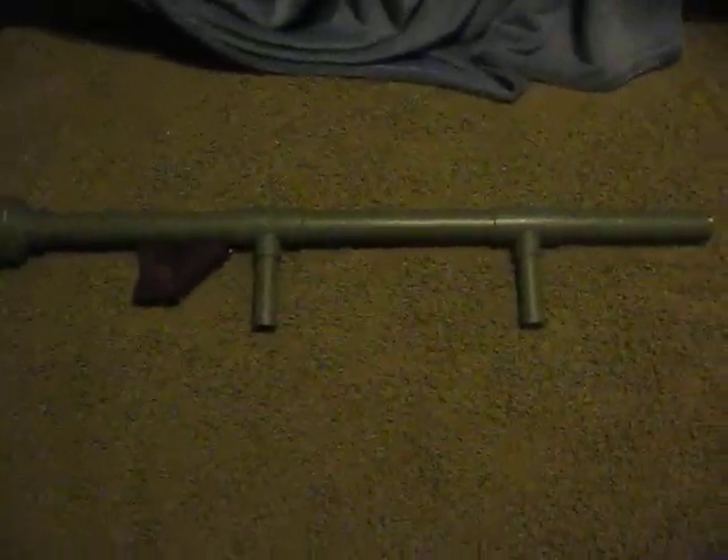We'll just bolt that right there. And then got to get a front sight up over there. That's basically it — comment, subscribe, and thank you.